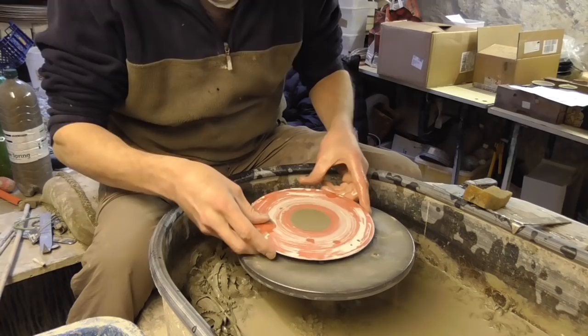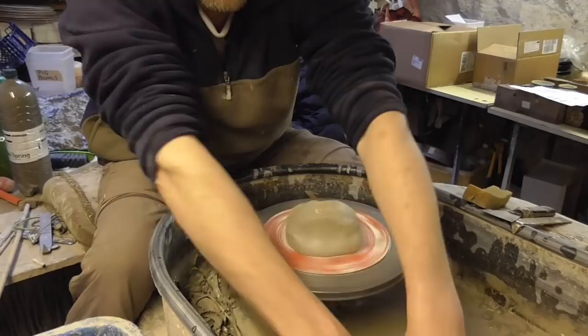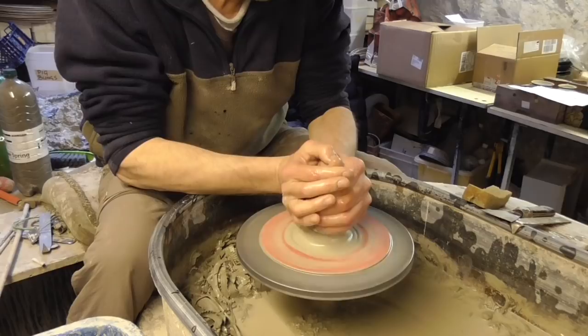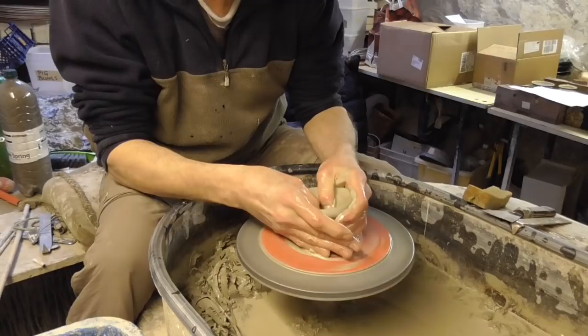I'm just going to make a few little balls with a spout rim on them today, so I'll show you how I do those. Fixed my wheel now so I don't have to jump start it. They're just going to be a simple ball with a little bit of a foot, and then just put a couple of spouts on the edge. They don't serve any purpose, it's just a bit of a design thing really.